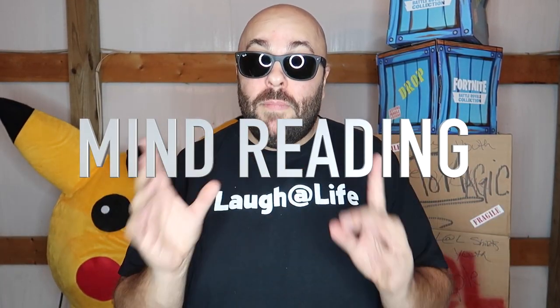Our next category of magic trick is mind reading. There are a lot of different forms of mind reading. Here's a cool example you can do at home right now. I'm going to leave the room, and Veronica, you're going to think of any number between one and twenty.